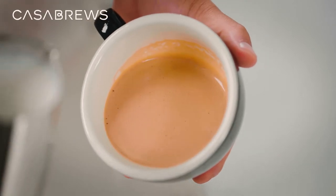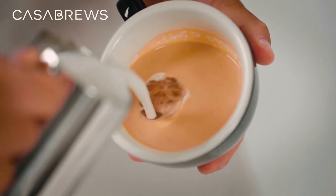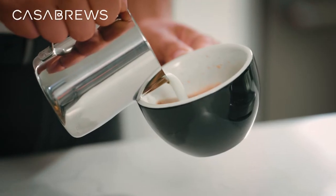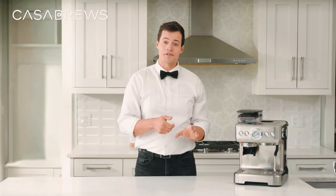We start by pouring a small amount of milk into your cup in a circular fashion from a medium height to set up the canvas. Tilt your cup about 45 degrees and hold the pitcher so the tip of the spout is very close to the surface of the milk.